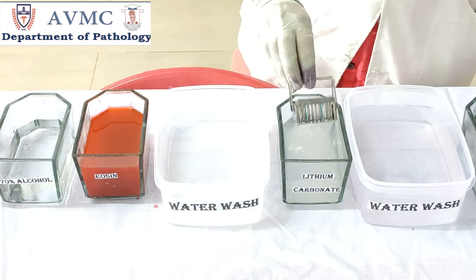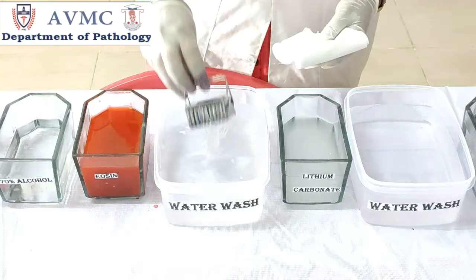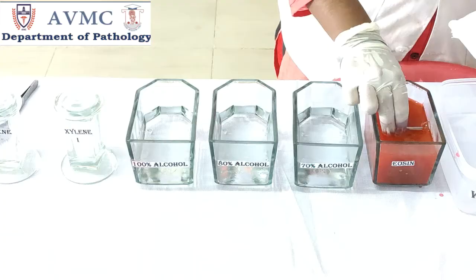Now dip the slides in lithium carbonate for bluing. Bluing is the step that converts the initial soluble red color of hematoxylin within the nucleus to an insoluble blue color. Now wash the slides again in running tap water.